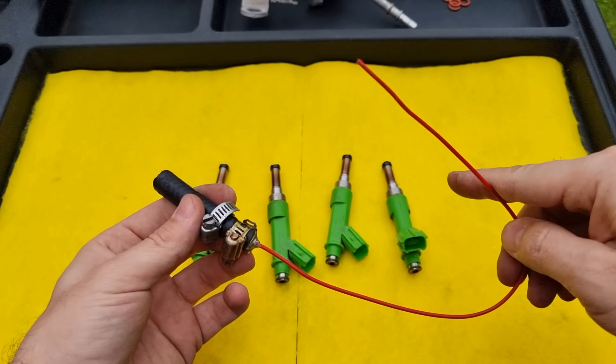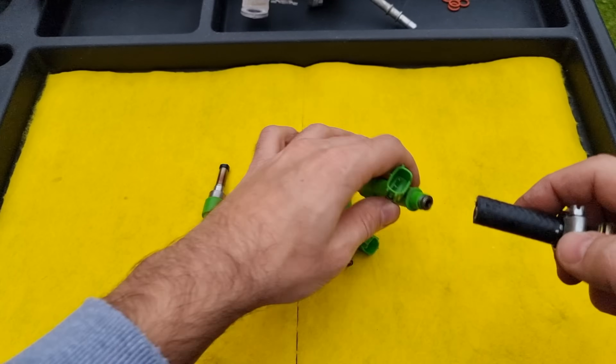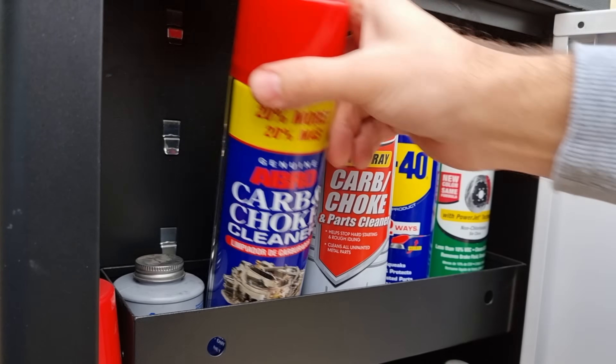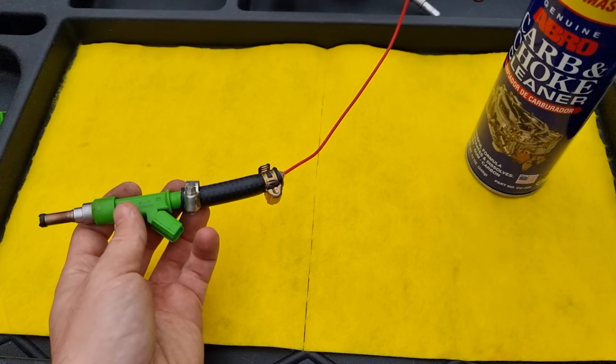Now we need a DIY adapter — it's just a hose that fits on the fuel injector, glued to a carb cleaner straw. Also, don't forget to use a hose clamp to prevent it from popping out. I will be using carb cleaner as a solvent — in my opinion, it's the best cleaner from all the cleaners I have tested.